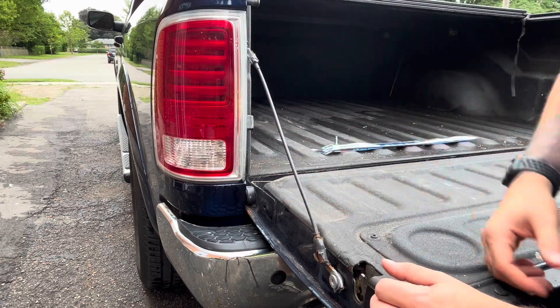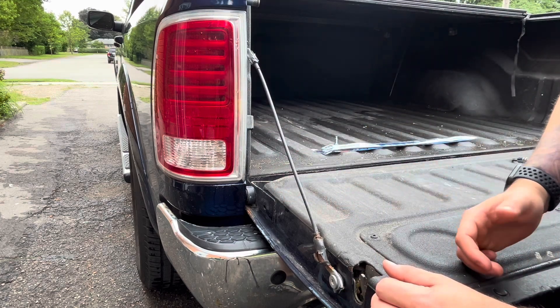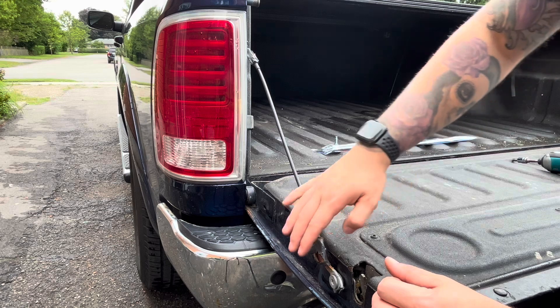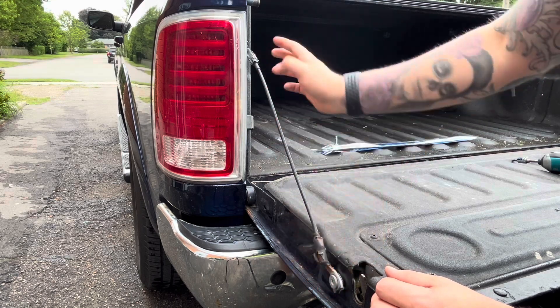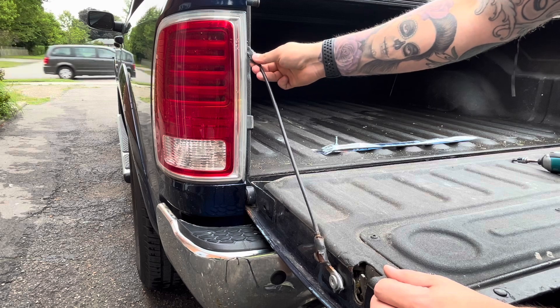Replacing the cables in your tailgate is very easy on the Ram 1500. It's going to be mounted by a T45 down here, and just by tension on the top.